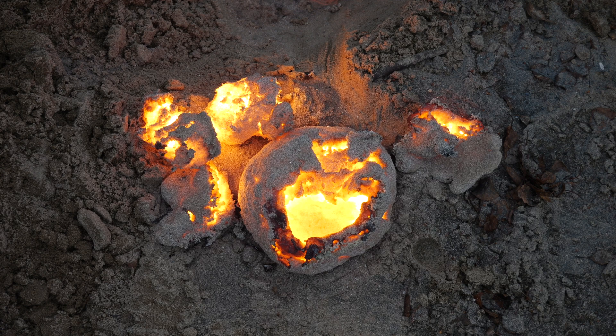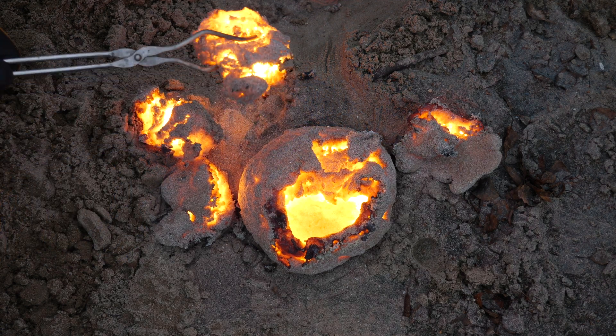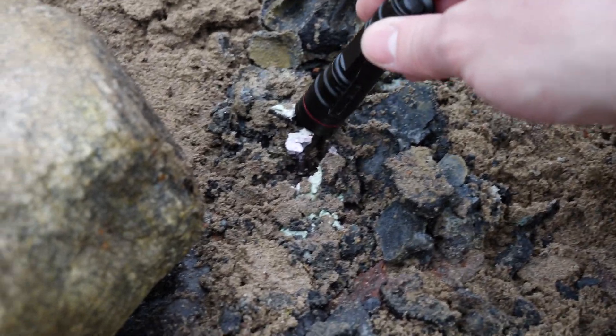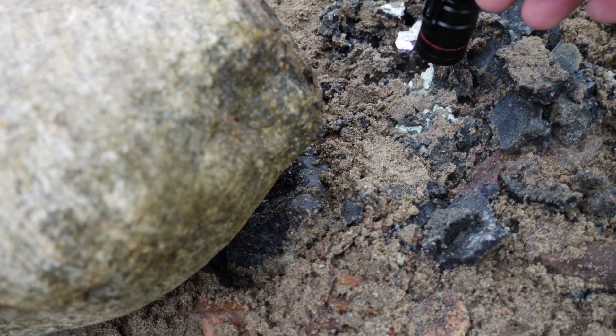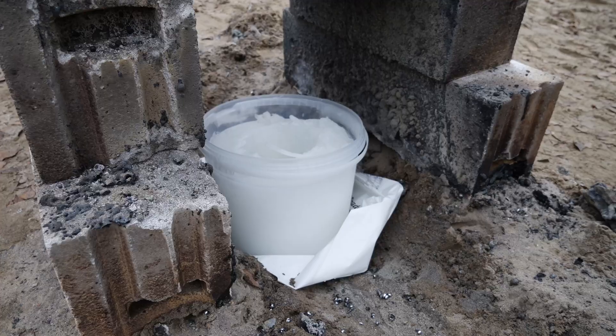These chunks looked promising because they had a slightly different color, so we kept them and let them cool down. Once cooled, we were left with a white substance with a slight purple color. Advanced Thinkering used UV lights to shine on it, but unfortunately it did not look like we had made any rubies.